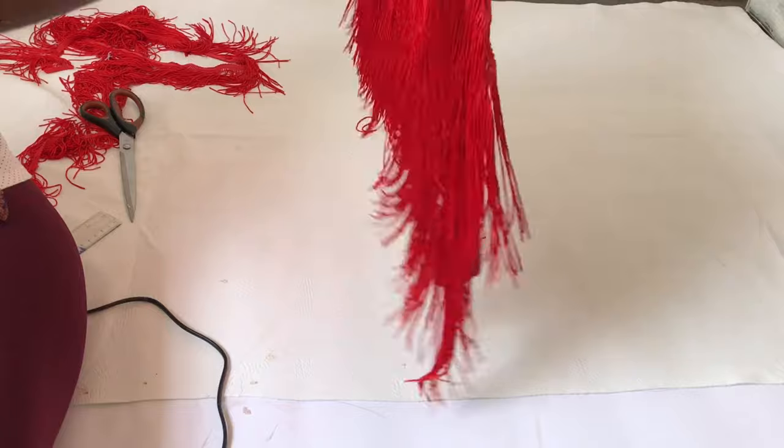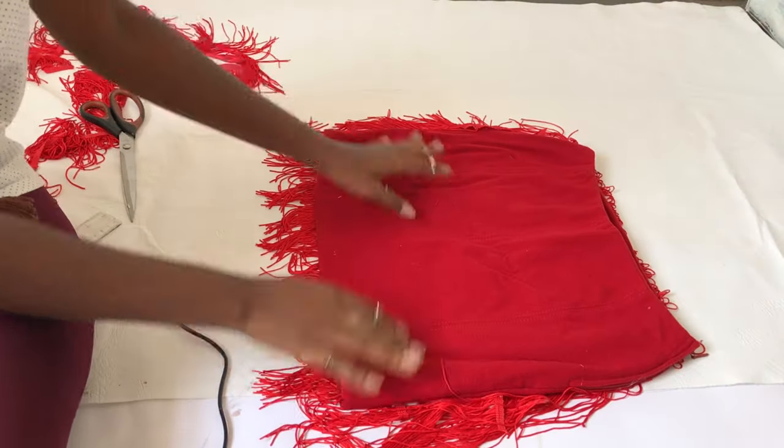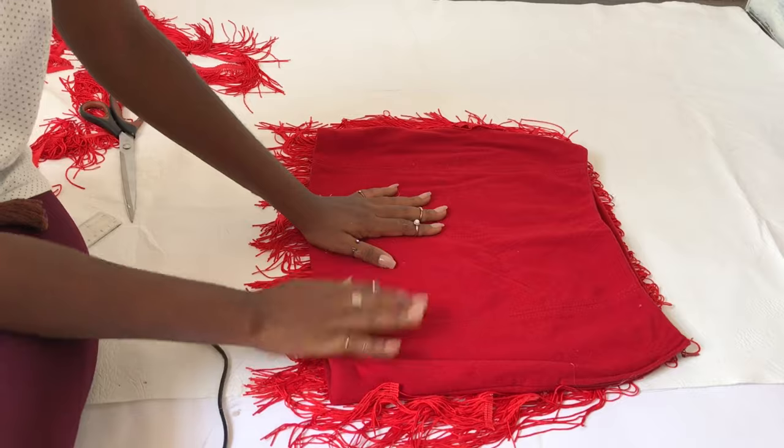We're done with the front of the skirt! All you have to do is turn to the back and repeat the same steps, and that's it.